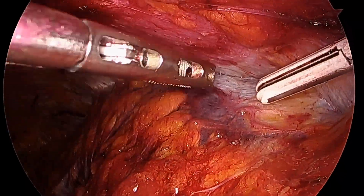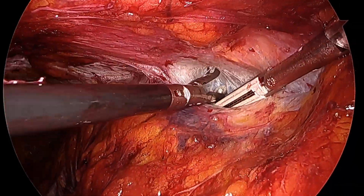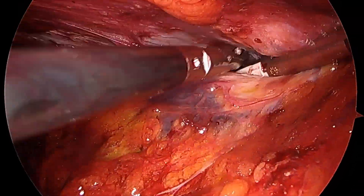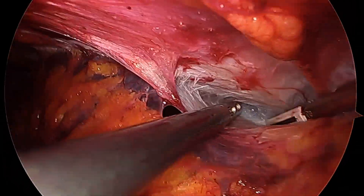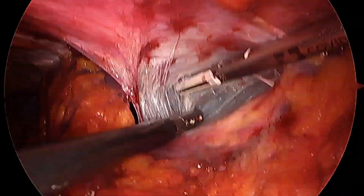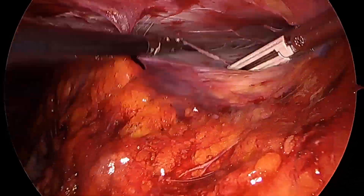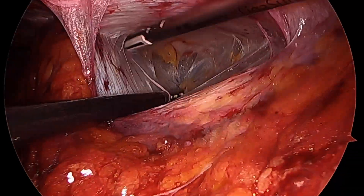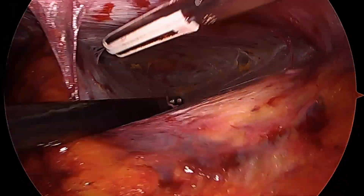We're going to do the same thing on the right side, and you can notice that most of this dissection is left 100% unedited. You can see that it actually doesn't take a very long time once you have figured out how to get into the correct plane. It's mostly blunt dissection because there aren't any big blood vessels in this area — it's just a matter of doing traction, contra-traction, being patient and allowing the CO2 to help you do part of the dissection.